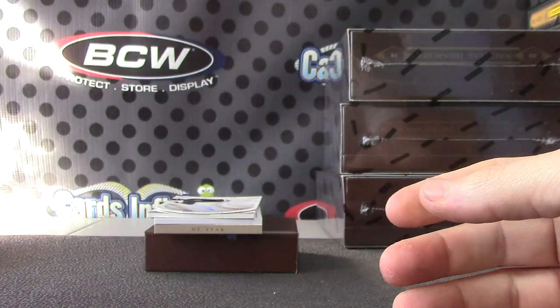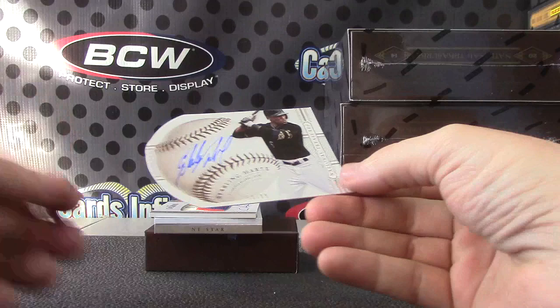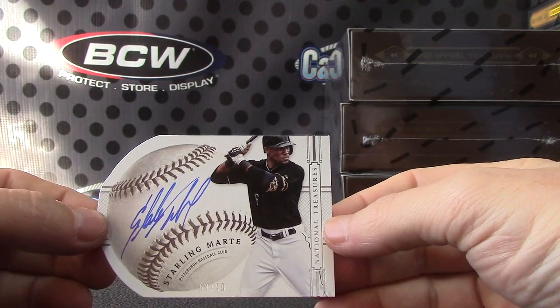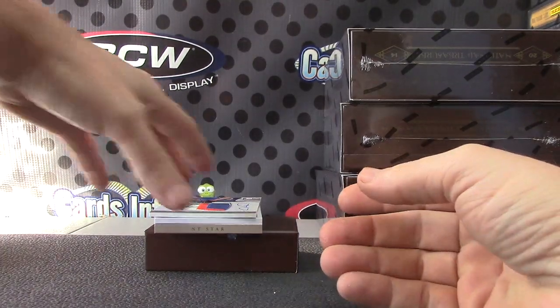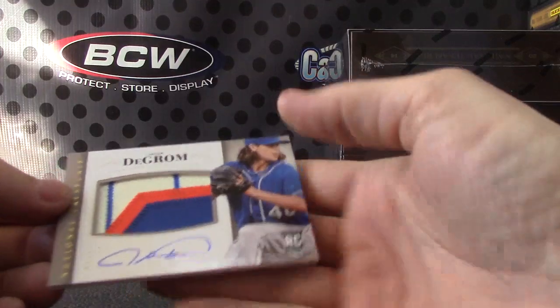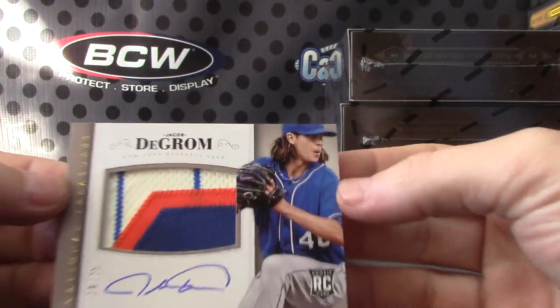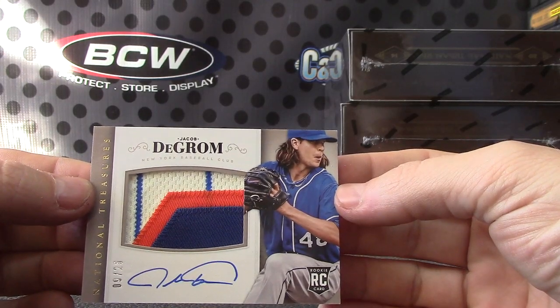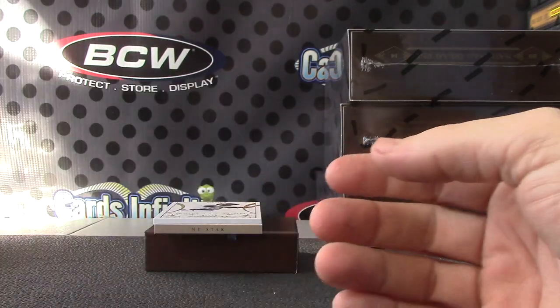Nick Martinez jersey autograph. Next, numbered to 99 — Starlin Castro, on-card autograph. Another patch — I think this is one of the nicer ones — Jacob deGrom rookie patch autograph, 9 of 25, the 25 version. One of the bigger rookies this year.